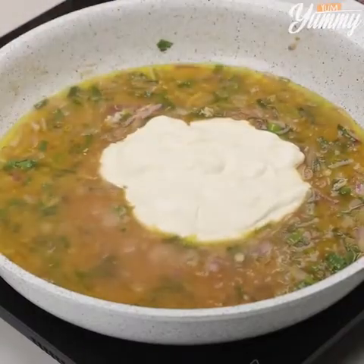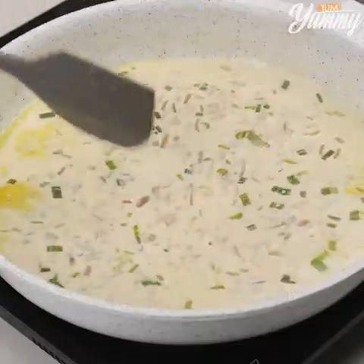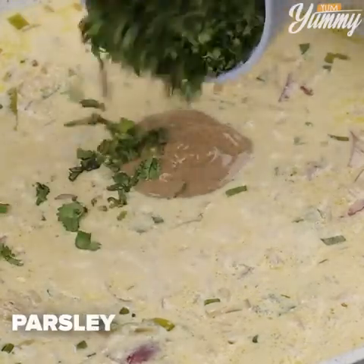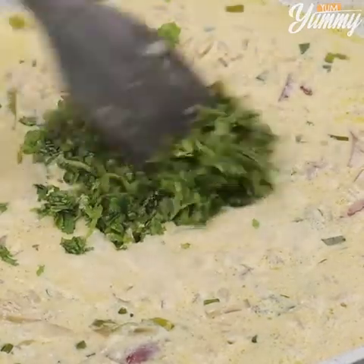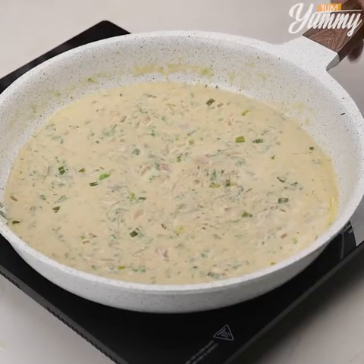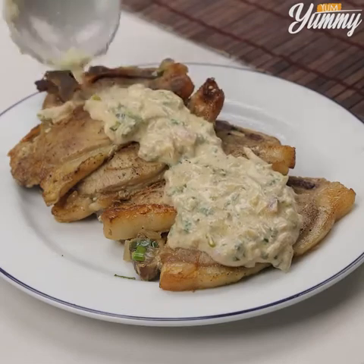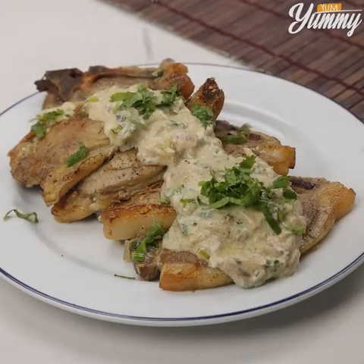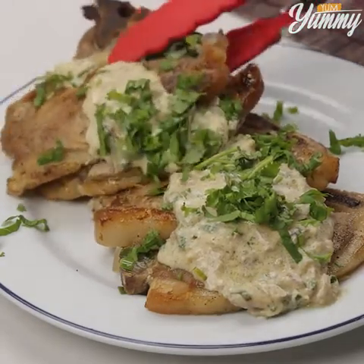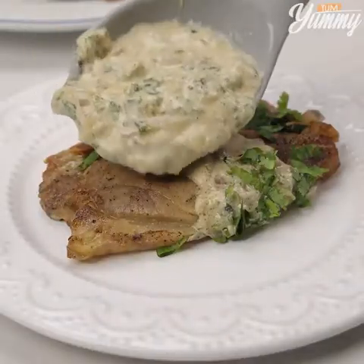Stir it. Add one tablespoon of mustard and parsley, and stir again. Pour this sauce on top of the steaks. Add a little parsley, and our recipe is ready.